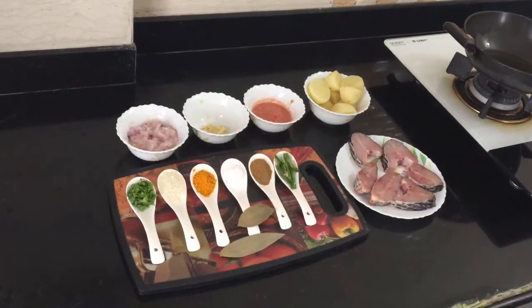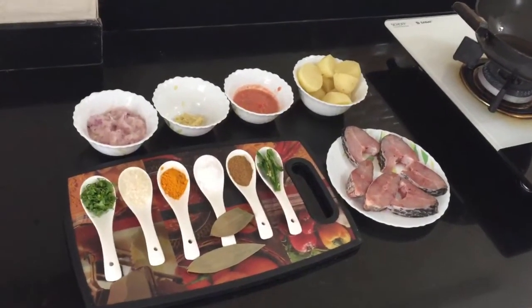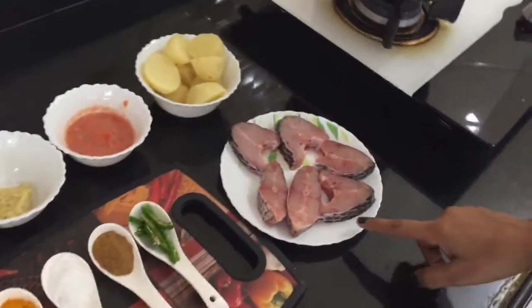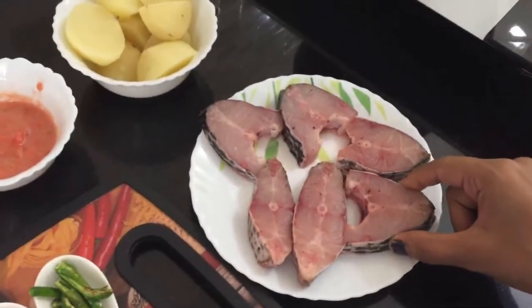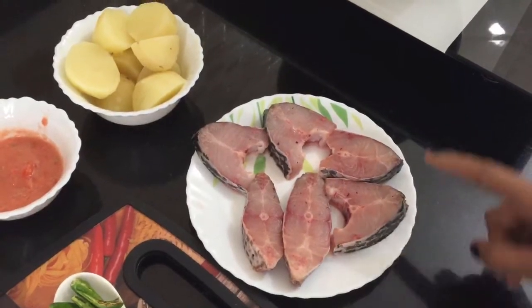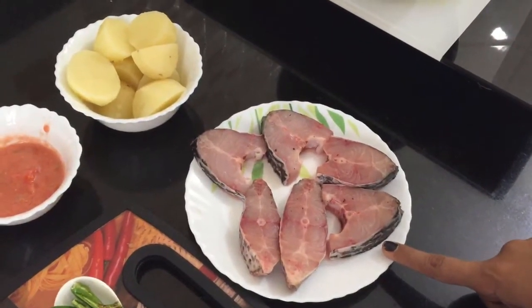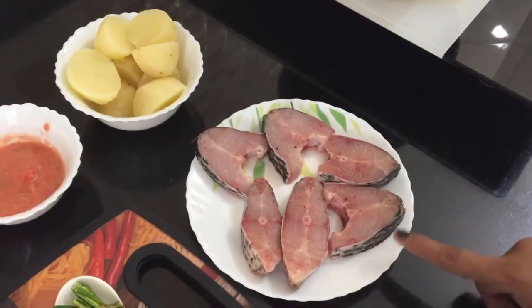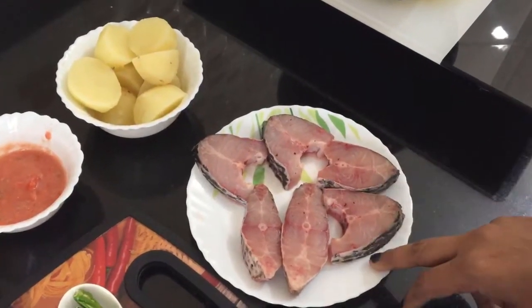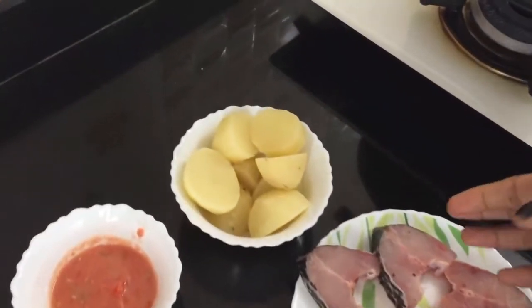Today I am going to show you the Maachher Kalia, which is a Bengali recipe. I am going to use tilapia fish here. You can use any freshwater fish in it, like Rohu, Katla, river fish, pond fish, lake fish — any sweet fish.